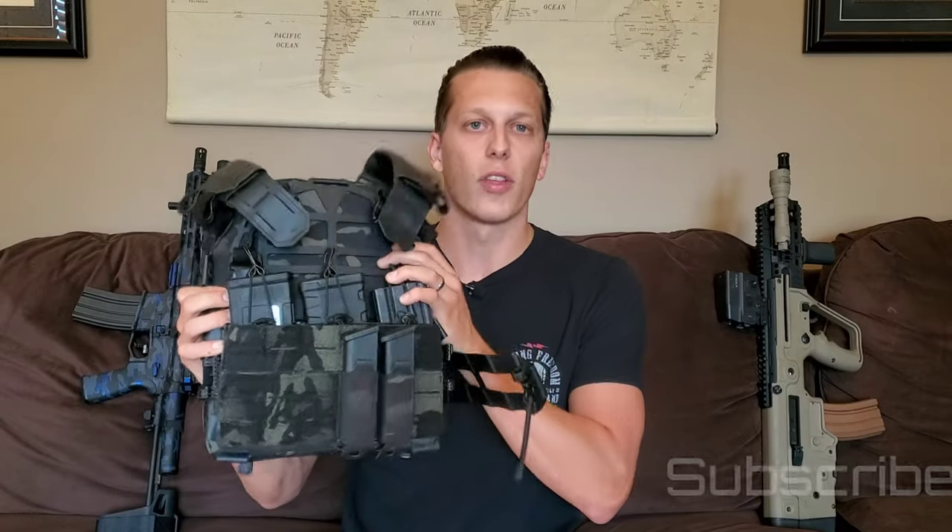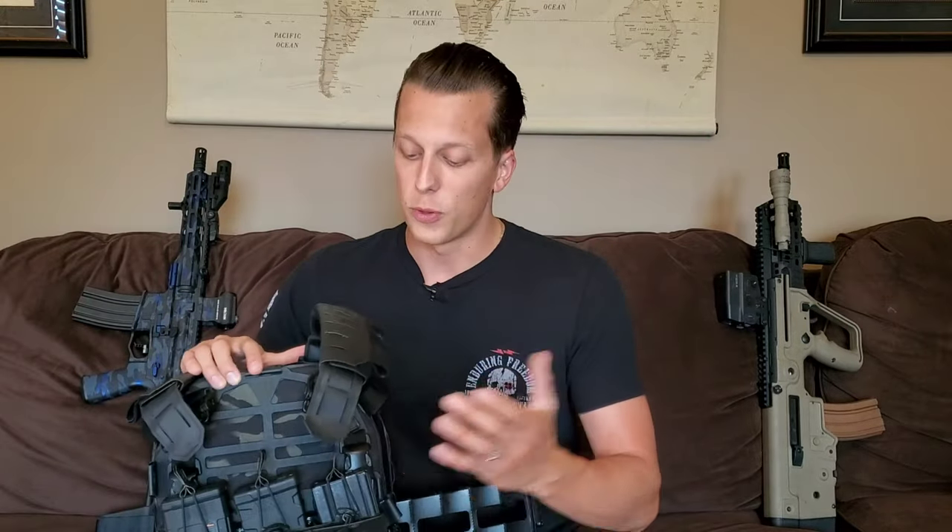I have them in my plate carrier that I'm currently testing from Ace Link. This is their Skeletac — a new one that just came out. This whole setup is really, really lightweight, especially when you have loaded magazines and whatever else you might have on your setup.